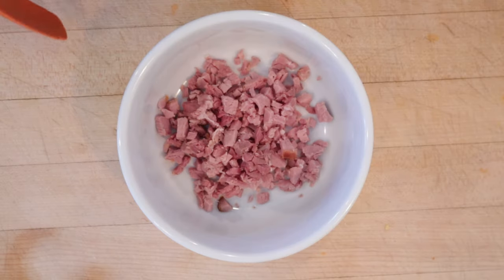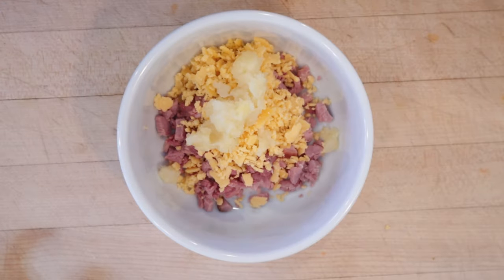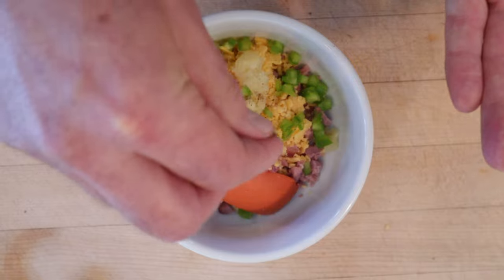Naturally enough we start off with chopped up ham. We add grated American cheese, pineapple, and this is where it starts to veer off the road a little bit — green bell pepper, nutmeg, and cinnamon.